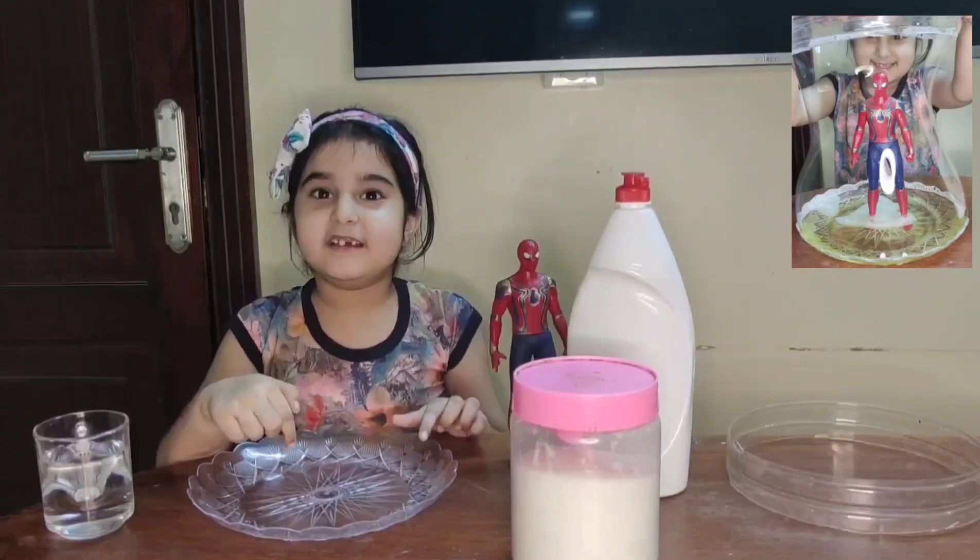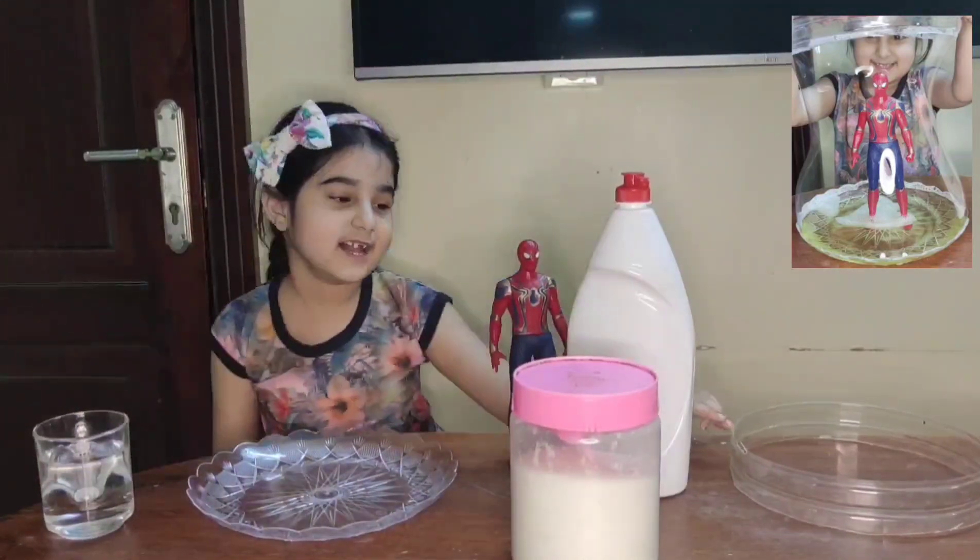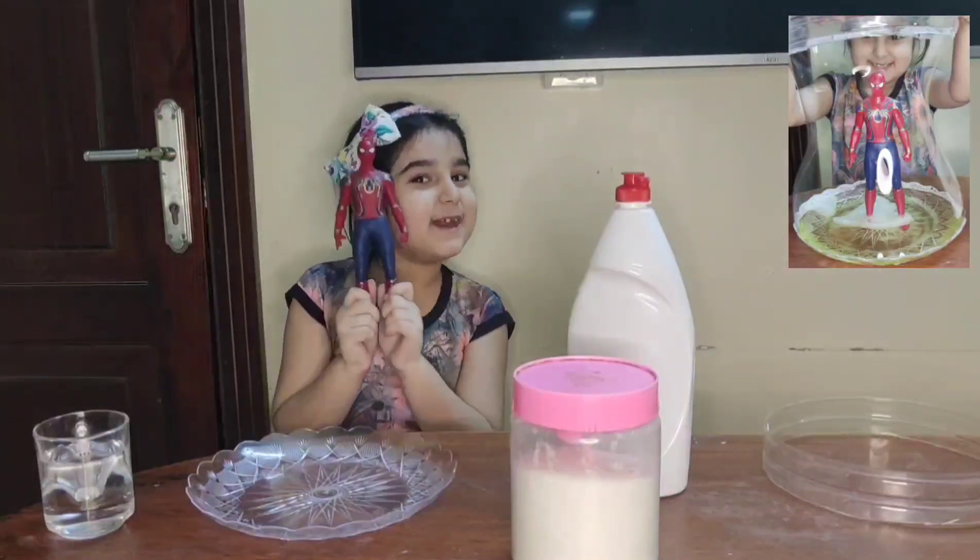For that, we need to place some water, that's sugar, and this liquid. One ring. And of course, Spider-Man.